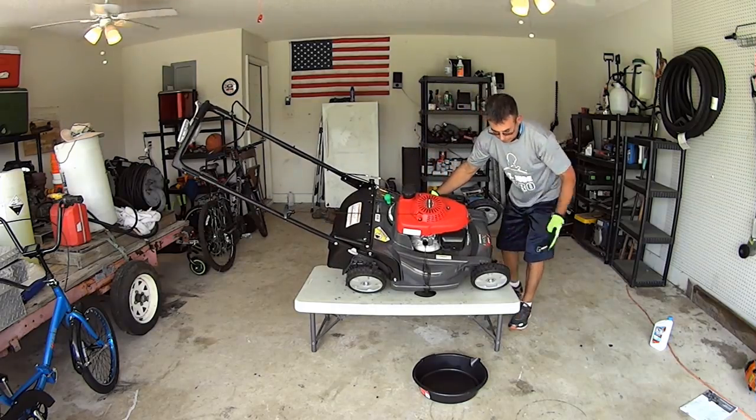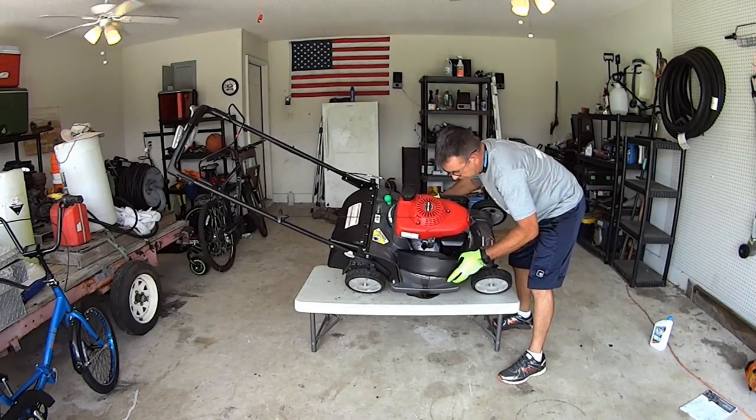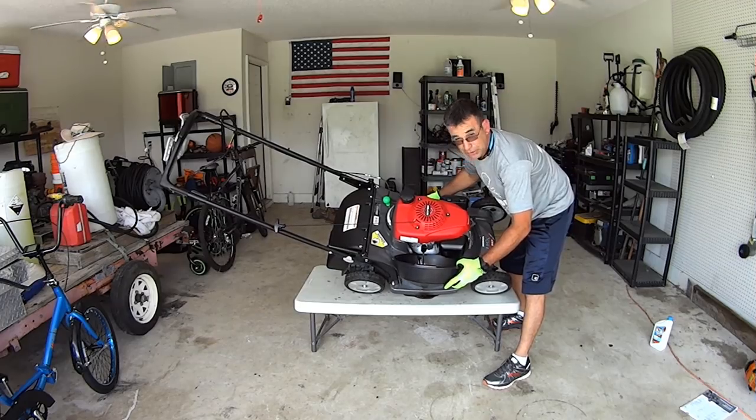It's probably easier to do this on the floor, but for video purposes we'll do it this way.